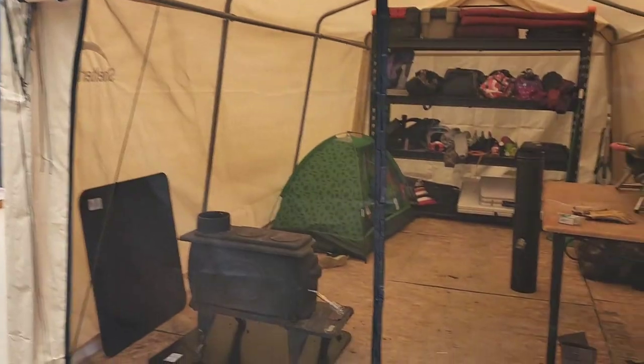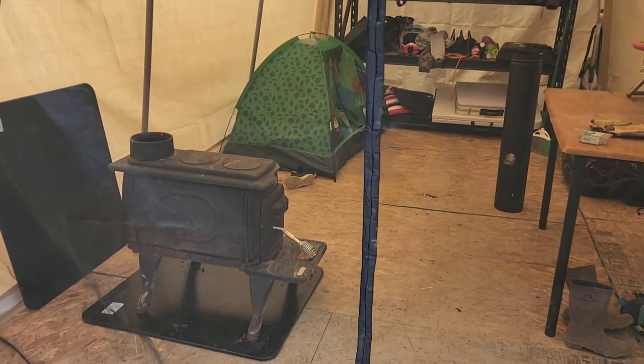Hi guys, welcome back to the channel. This weekend Hunter and I are actually going to camp out in the bay shed. You saw me put plastic down on the bay shed a couple of videos ago, and now we're going to be putting a wood stove into the bay shed.